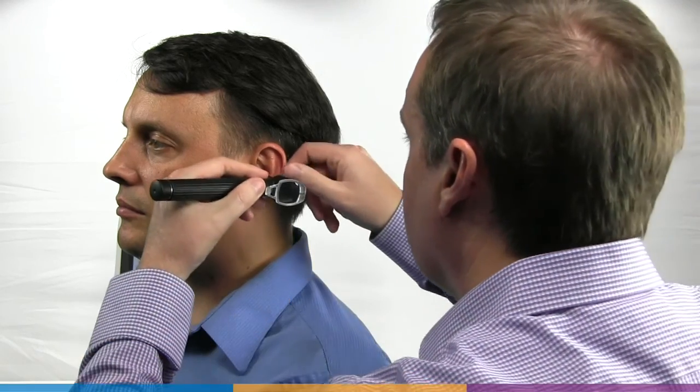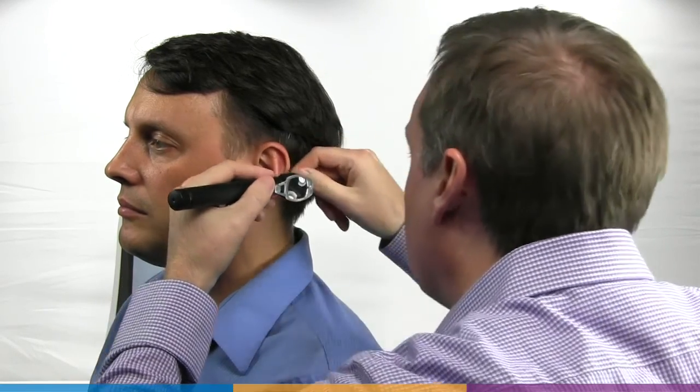First, use an otoscope to ensure there is no ear canal obstruction, for example cerumen, and to get a sense of the ear canal length.